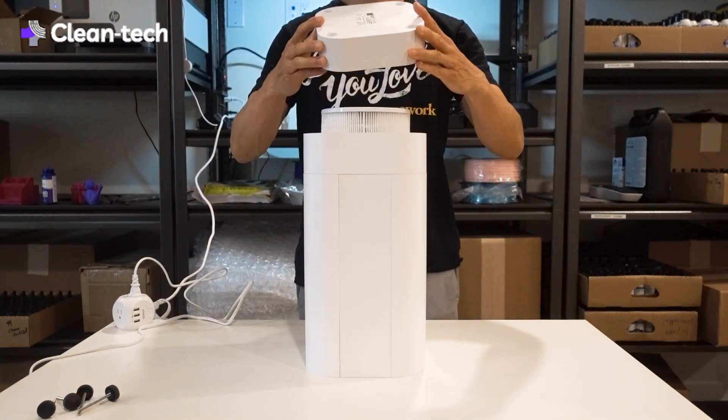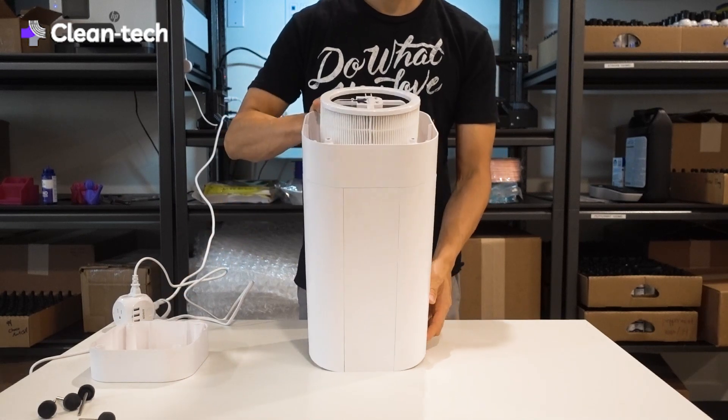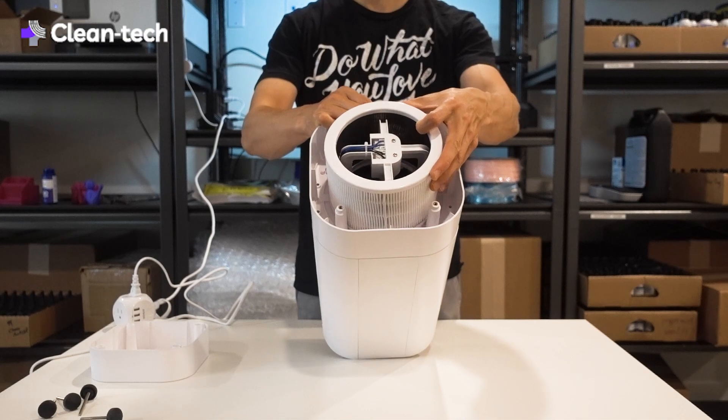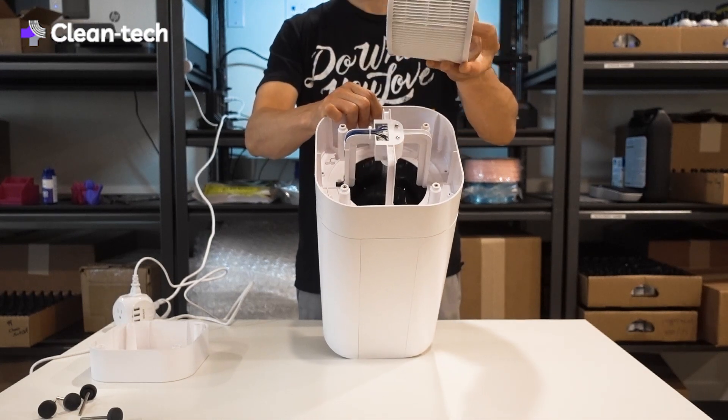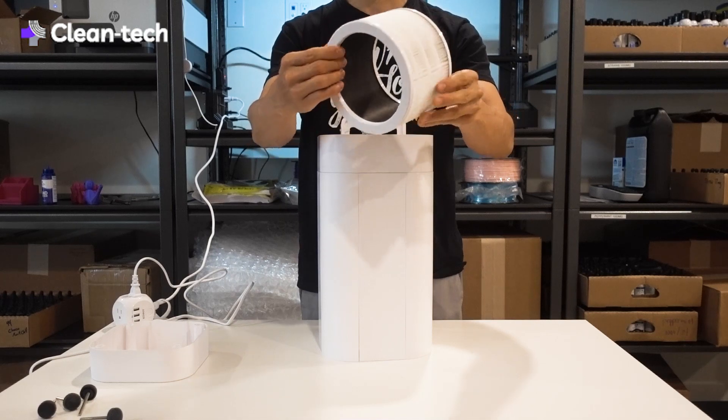So the base here — when you remove this, you can see inside where the magic happens. This unit right here is the pre-filter, and you can see this is a HEPA-10 filter element.